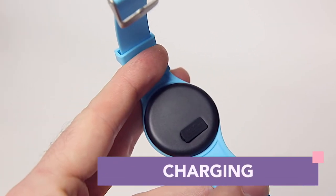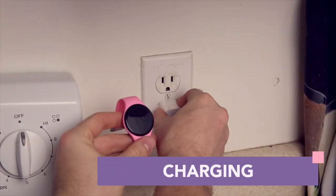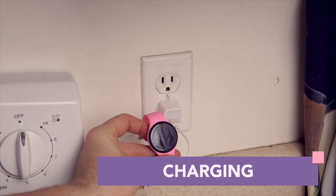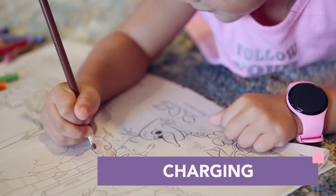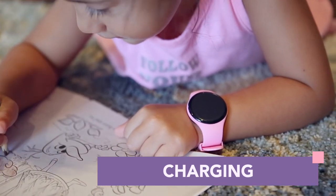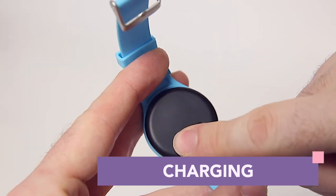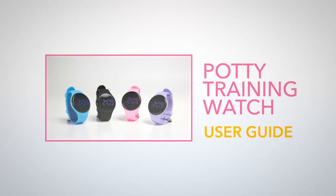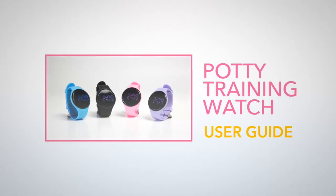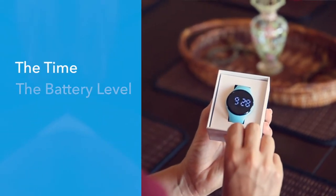To charge the watch, remove the small black cover on the back of the timepiece. The watch comes with a standard micro USB cable and only requires about 45 minutes to reach a full charge, and it generally lasts about three to five days per charge depending on the usage. Be sure to put the cover back in place so the watch can maintain its water resistance.